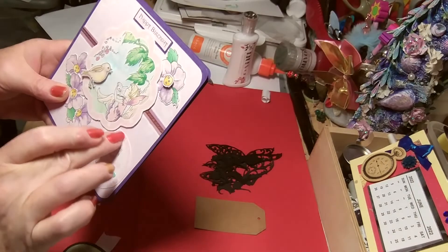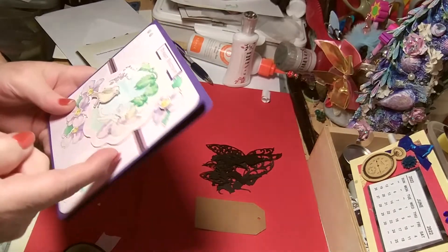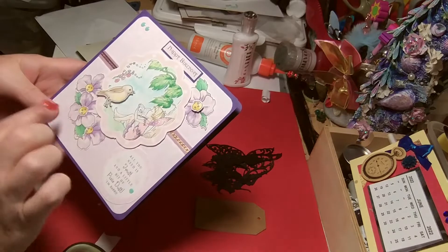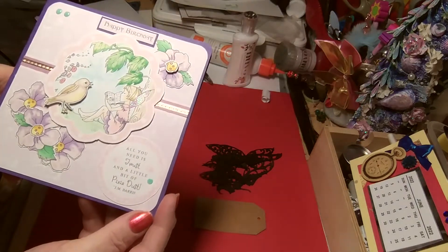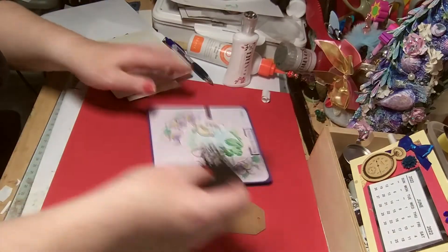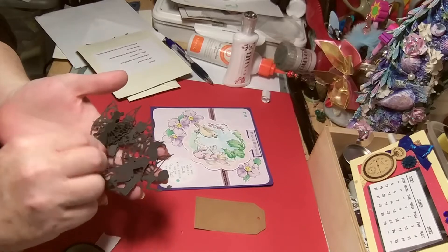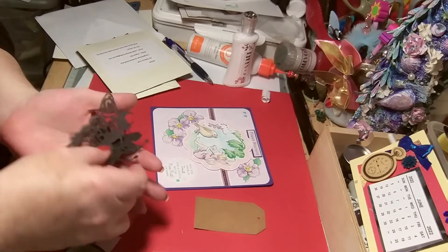You get the sentiments and the papers, and that's been raised up a wee bit. The bird's been raised up, so I thought that came out lovely. Bex loves purple.